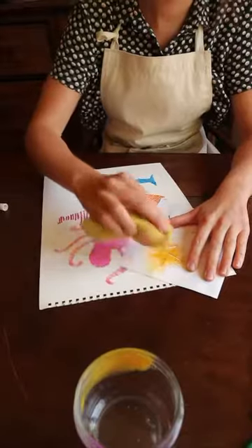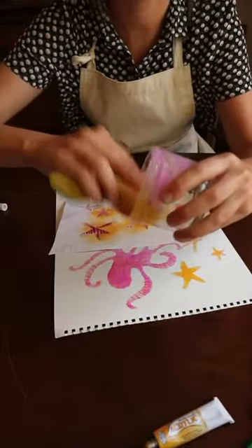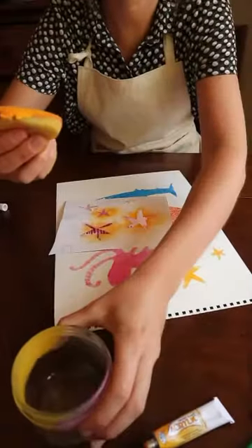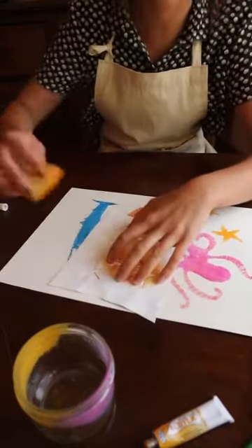That looks quite good. So when I'm dabbing my sponge I'm just getting rid of the excess on the side of the pot, because you don't want too much so paint isn't everywhere. Hold down the stencil.